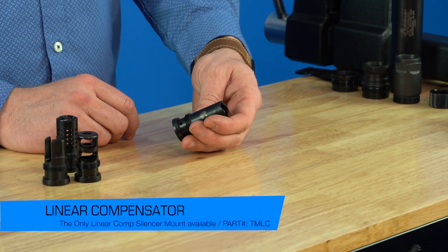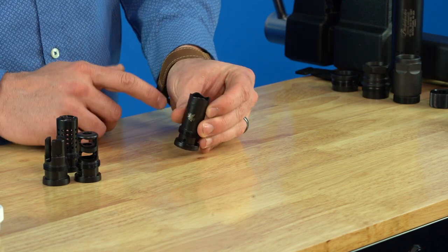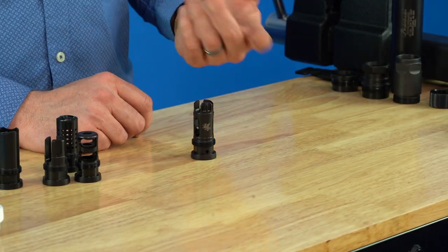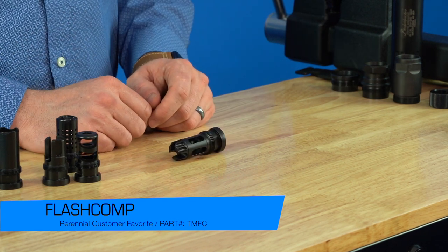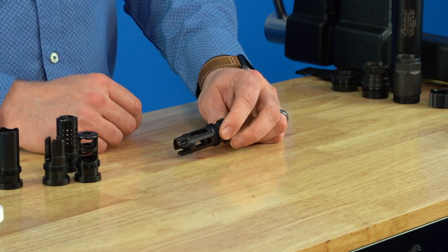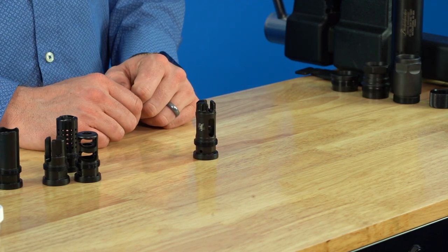Moving on, the taper mount linear comp is pretty interesting — we're the only silencer company still doing a linear compensator for a taper mount or silencer mount in general. It's also a two-piece welded device and it's pre-drilled for pinning. Then we have our taper mount flash comp — I believe this is the fourth or fifth generation. It has the most current revisions, producing a lot less flash than all previous versions, which was a legitimate performance increase.